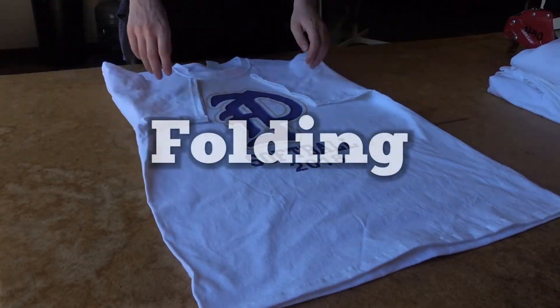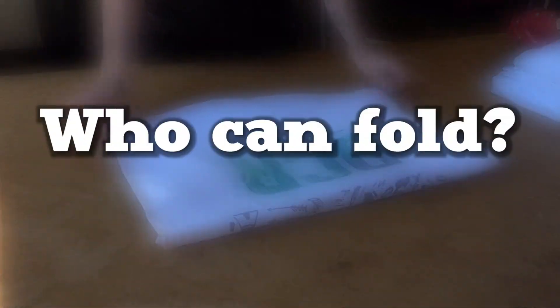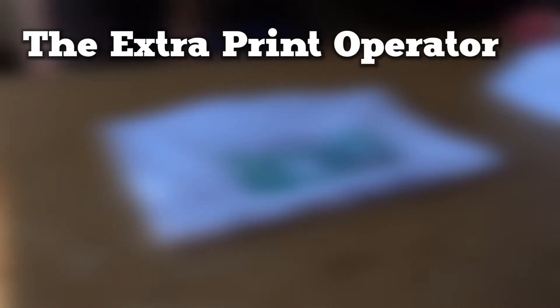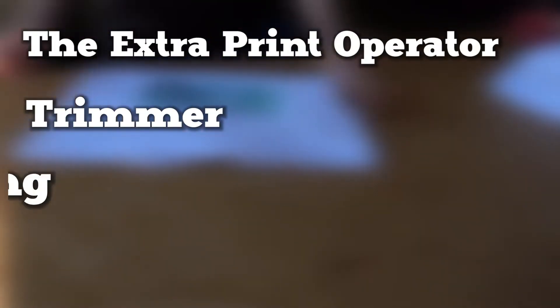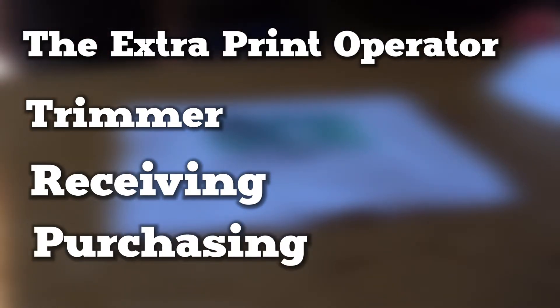Step three: folding. We will have a person to fold the shirts, not the DTG operator. Who can fold? The extra print operator. We can have a trimmer come down, a receiving clerk, or the purchasing clerk. Use Northwest custom boxes and do not use these for contract orders.